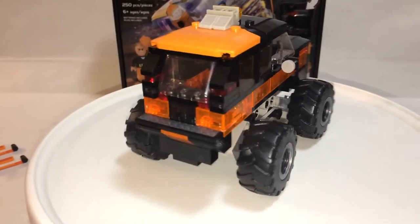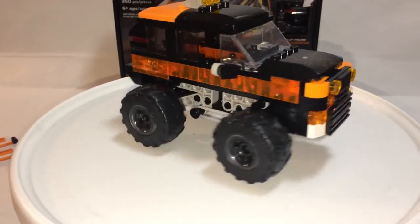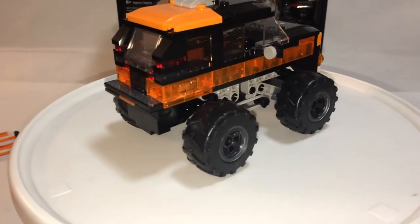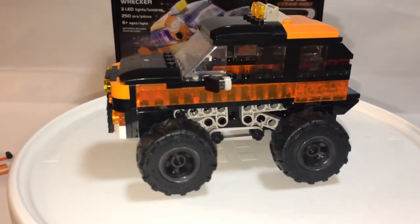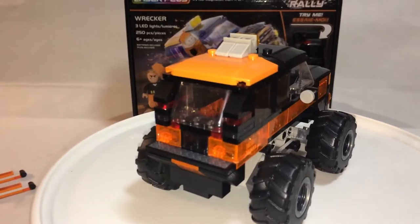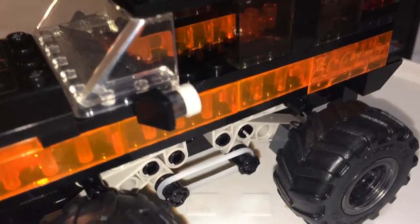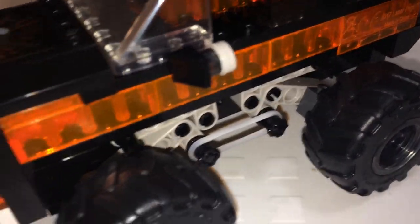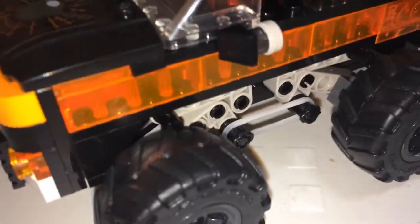And here is the Wrecker — another medium-sized monster truck that's comparable in size with the Beast. However, this retails for $30 and the Beast for $20. So this has about a hundred more pieces and only two stickers: one on the back and one on the hood. It uses the exact same rubber bands for suspension, and nothing gets stuck so it can go all the way down.